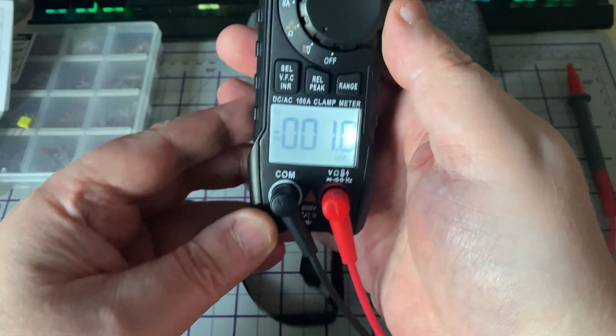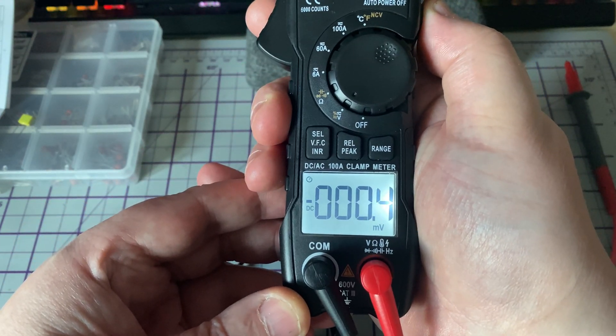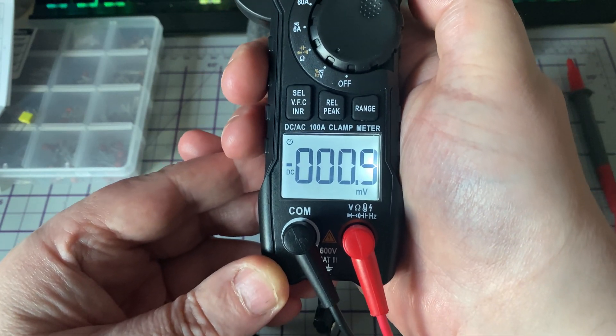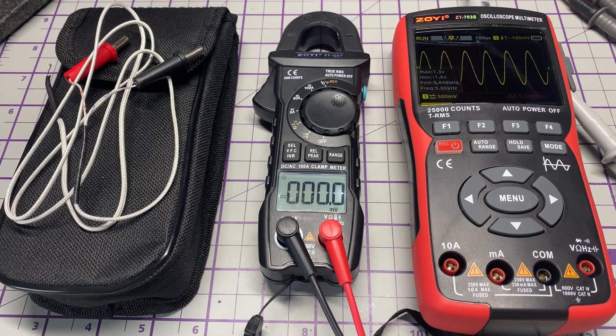Last but not least, there's a backlight that can be switched on by pushing and holding the hold button, and doing the same again to switch it off. So all in all, quite a feature-packed meter, easy to use, and its readings are accurate. It's got loads of features: 100 amps, resistance, capacitance, diode, frequency, temperature, AC surge current, voltage peak hold, and duty cycle. With it being ZOE, it's always very reasonably priced. Thank you ZOE Instruments, or ZOTEK Instruments, for sending this in to review.